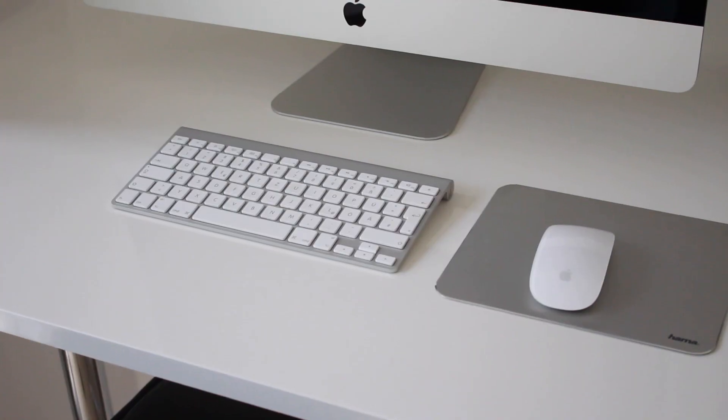Today I want to quickly show you my new setup, which is very very minimalistic — and this is also the main goal of it. I don't want to have any visible wires or any hubs or anything, so this is just a very basic setup.